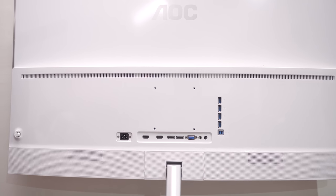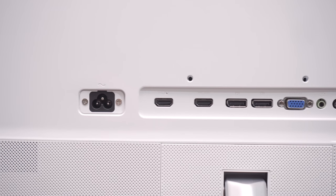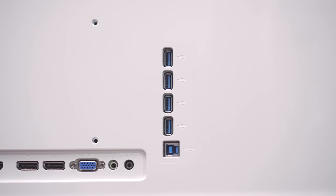4 I/O ports: VGA, 2 DisplayPort 1.2, HDMI 2.0, HDMI 1.4, audio in and audio out, 1 USB 3.0 uplink and 4 USB 3.0 downlink.